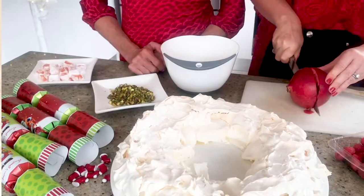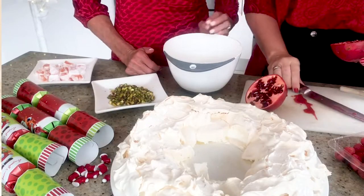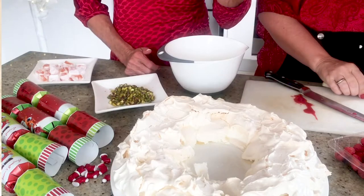It loosens it up a bit and makes it a bit easier, because it is quite fiddly getting them out, but it's really worthwhile. I use pomegranates on lamb — I do a roast lamb with pomegranates. I love the texture of them. So there's the pomegranate.